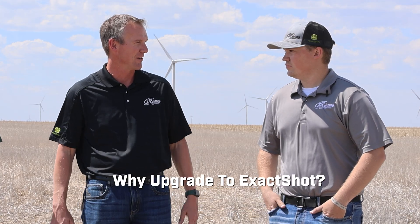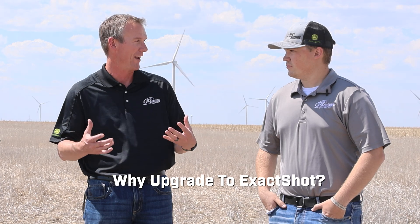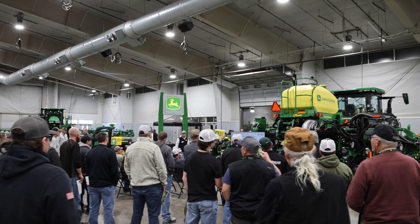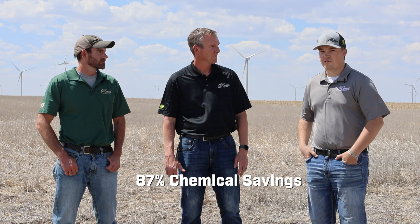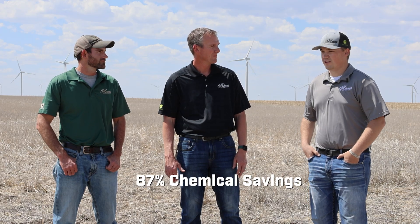Trey, this is one of your customers that you support — what was the main driving factor for this customer to get this ExactShot machine this year? After a couple presentations at expo we saw the product savings, sat down and did some numbers with him, figured out what he could save on chemical costs. Now that we've been running it for a little while, we're seeing about 87% chemical savings.